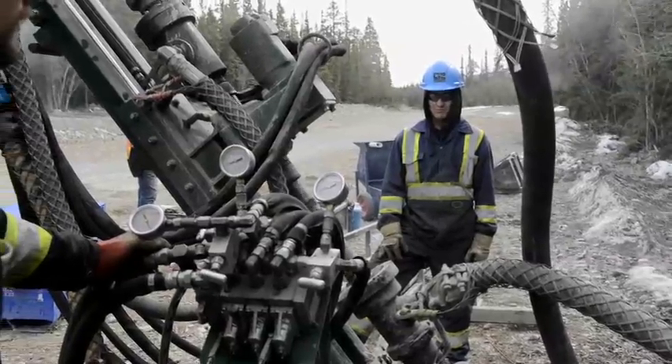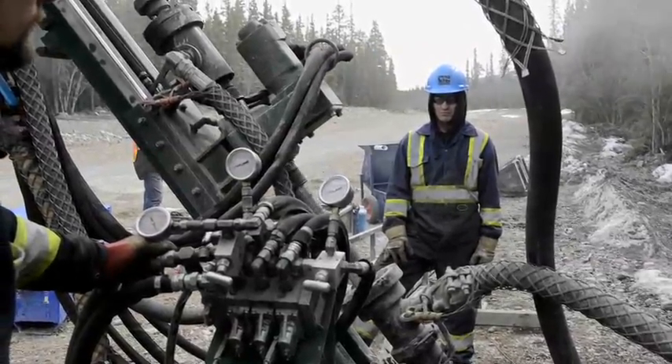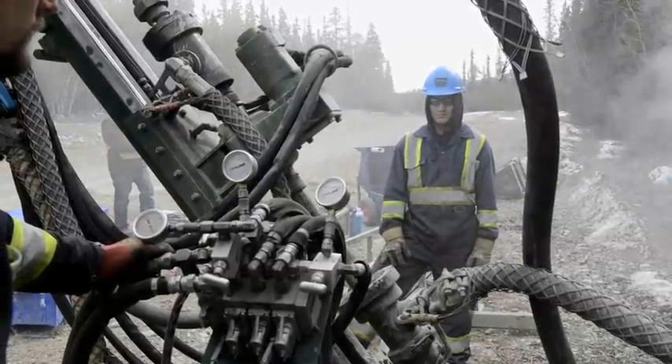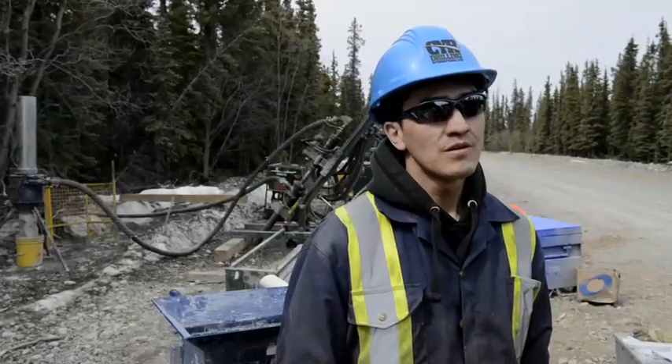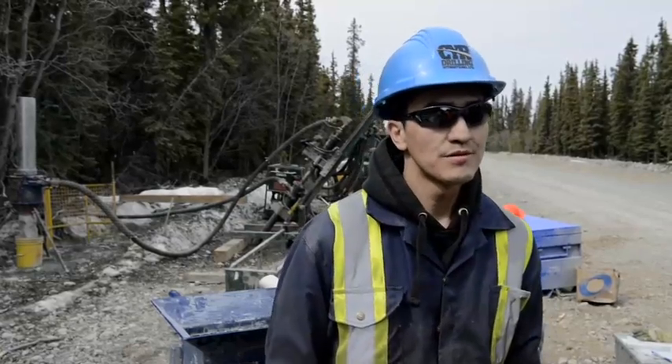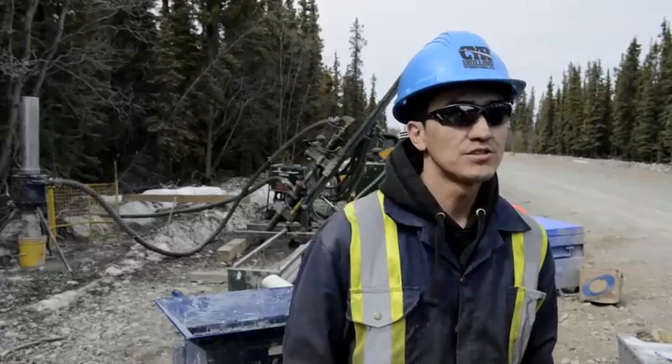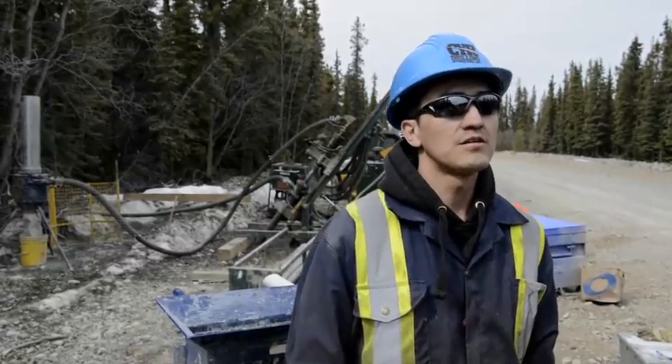My name is Stacy Clethro. I live in Teslin Econ right now and I'm here taking a course on this air rotor drill. All last year I was diamond drilling, and then I heard about this program and how it's with compressed air. I've never worked with compressed air or any type of hammer drilling, so I thought it'd be a good experience to take it.